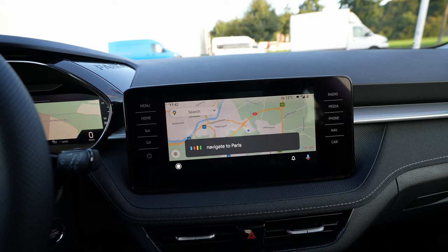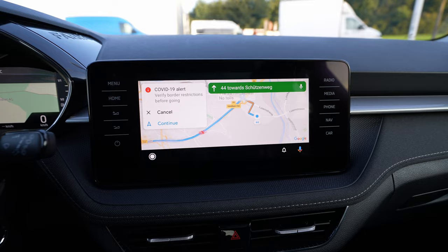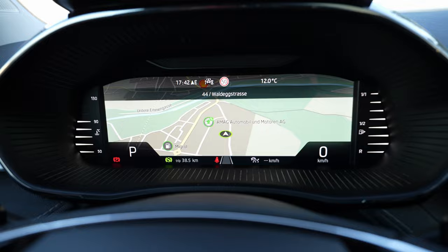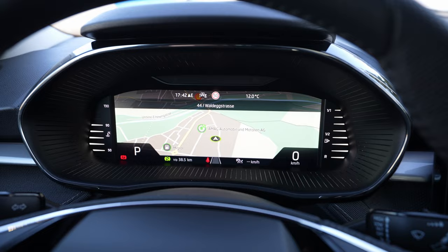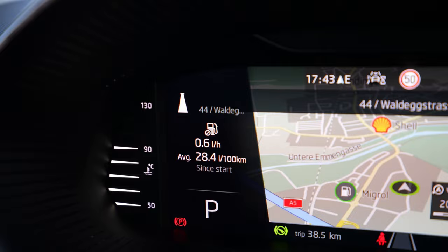You can see how simple it is to use. Keep in mind: you will see the navigation from Google and Android on the multimedia screen, but the cockpit screen will still show the car's built-in navigation. So you cannot have the Android phone navigation displayed on the cockpit, but look at the corner — you can see some kind of direction indicator.